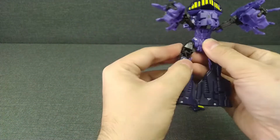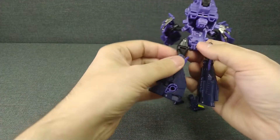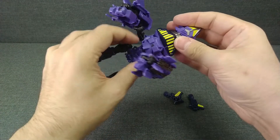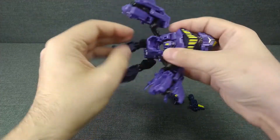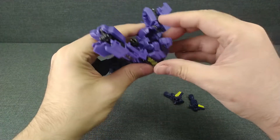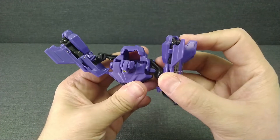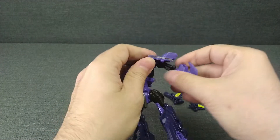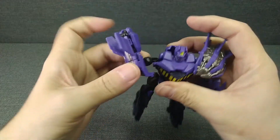Правильнее будет вот так повернуть. Дальше здесь будет двигаться, поэтому поворачиваем сюда. Затем открываем вот эту часть — не хочет открываться — и соединяем тело, закрываем эту часть. Заводим вот сюда, стыкуем руки, выводим кисти из плечевых суставов, и так же с правой рукой.